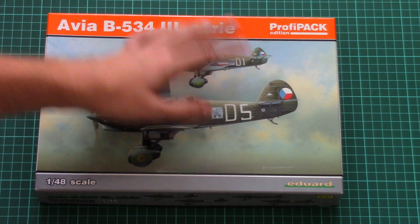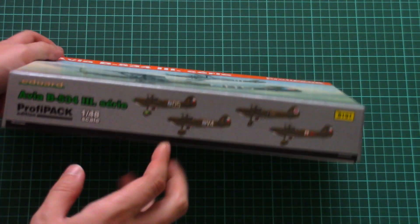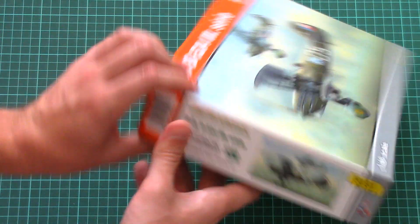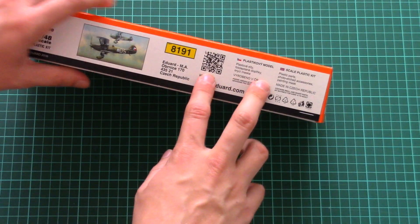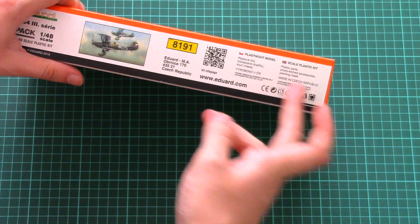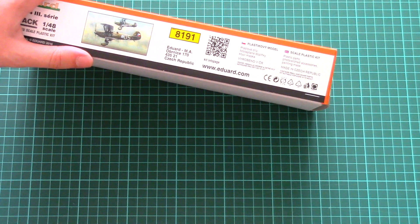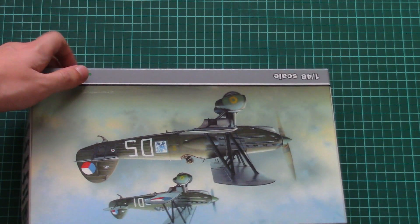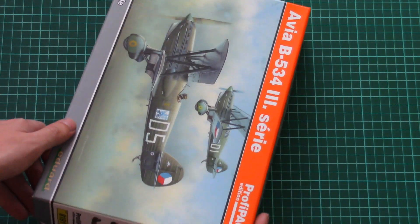Here you can see a comparison with my hand for scale. This edition includes four marking options, which are shown here. On the other side, we have information about the kit — plastic parts, photo-etched accessories, and painting masks. This is a quite typical set of bonuses for a Profi Pack. This is a top-opening box.